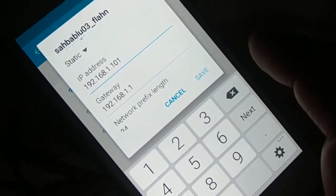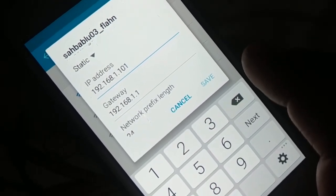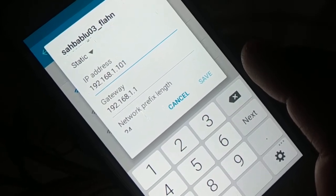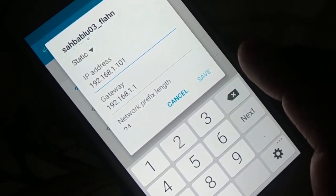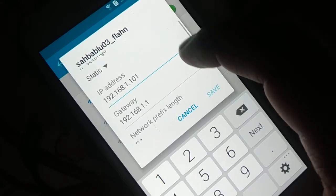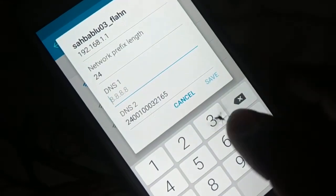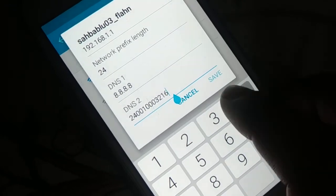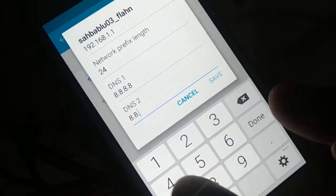Now scroll down — your gateway should be 192.168.1.1, so leave it as it is. The gateway first three values are 192.168 — your gateway might be 100.1, 200.1, or 10.1. The last value should always be 1 for the gateway, so never change the first three values. For DNS, you can put 8.8.8.8, and for DNS2 leave it as is or put 8.8.4.4.